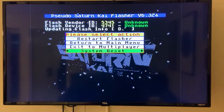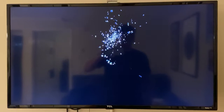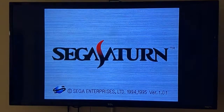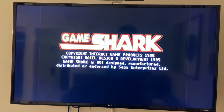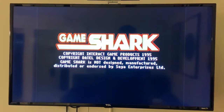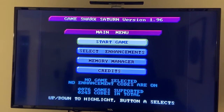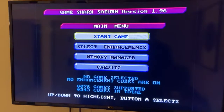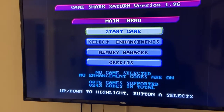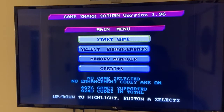Let's do a system reset. The Japanese Saturn boot intro - oh look at that GameShark! I like it a lot more than the one we got here in North America. As you can see, we're back on the original GameShark firmware and we've got our memory manager back as well. All right, that is it - good luck and game on, my friends.